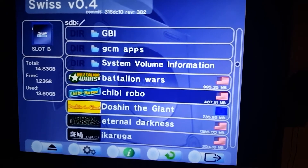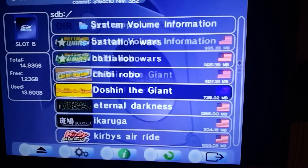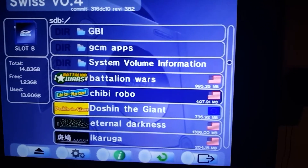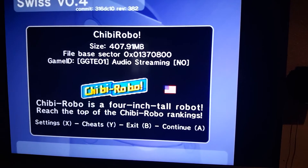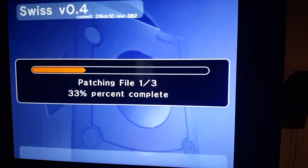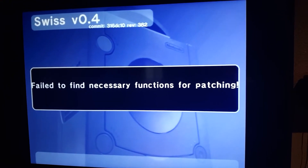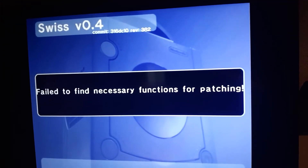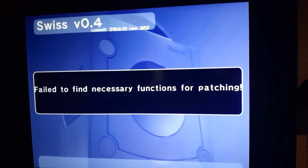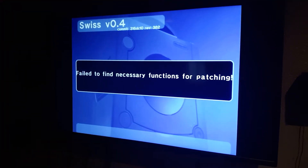So which one do you want to load up? Definitely Chibi-Robo. Have you ever played this? Nope. There are some settings you can go into but it should just load right up. I don't know what's going to happen — oh man, I've never seen that before. Failed to... patching file.